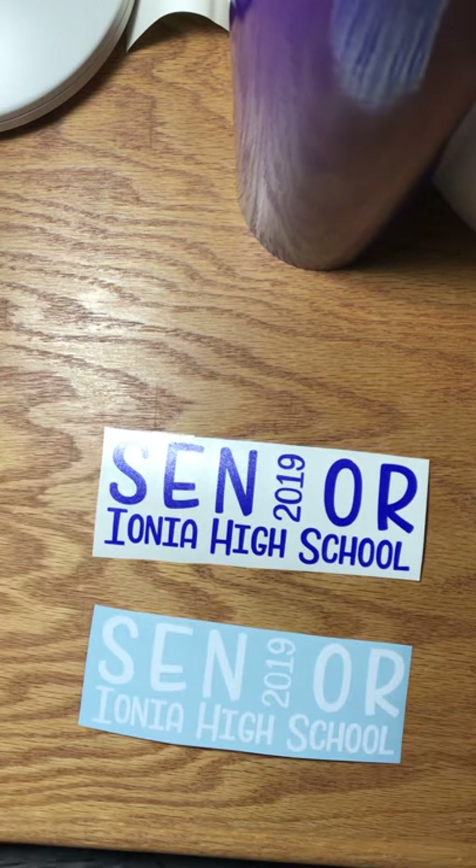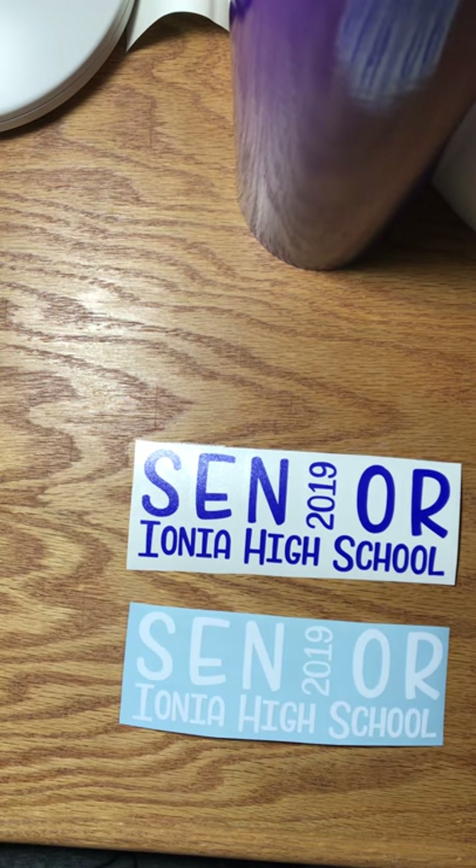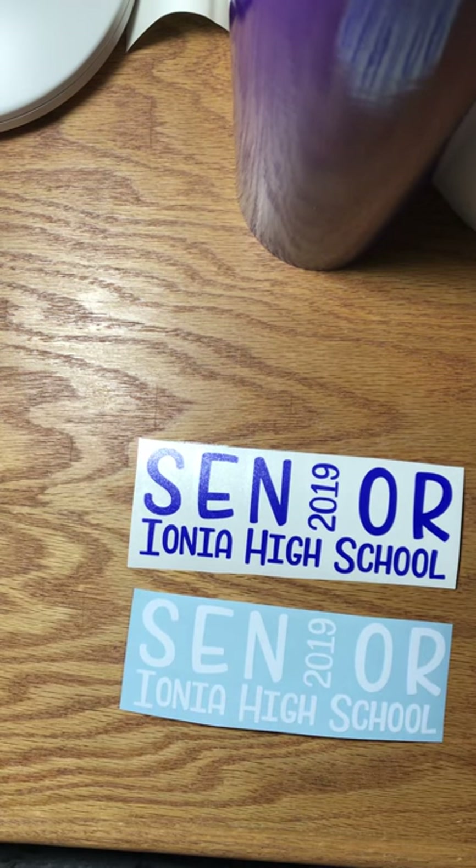There you have it. I had these on sale on my decals page for a dollar, and these are a couple of the orders I got, so I thought I'd make a quick video for you. Thank you.